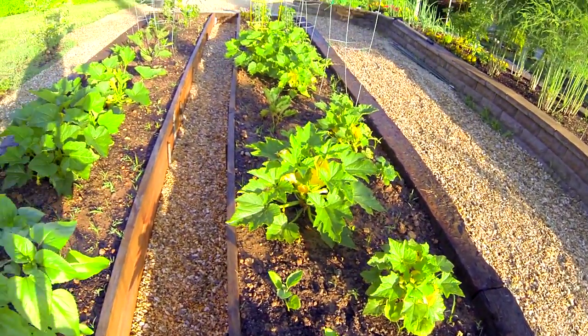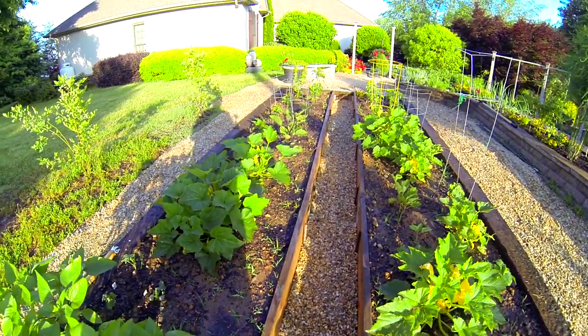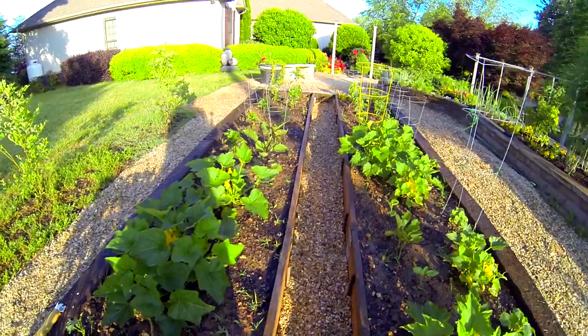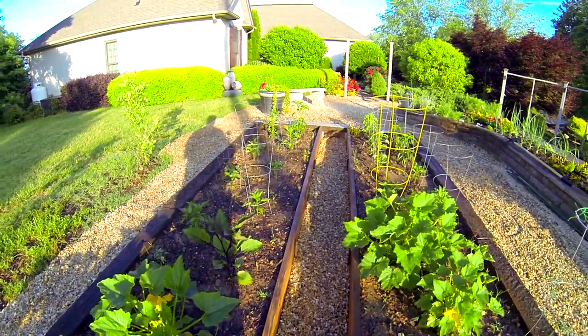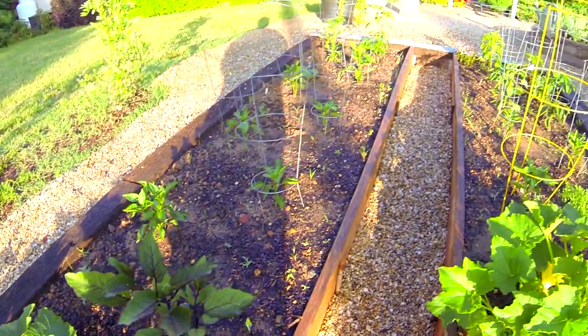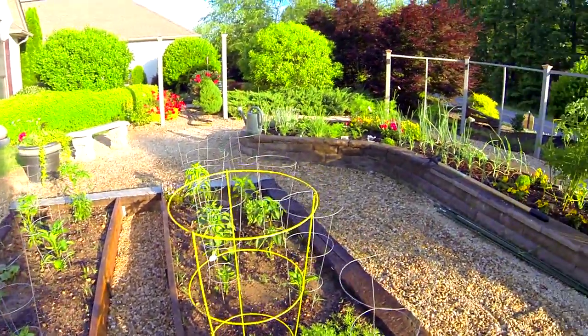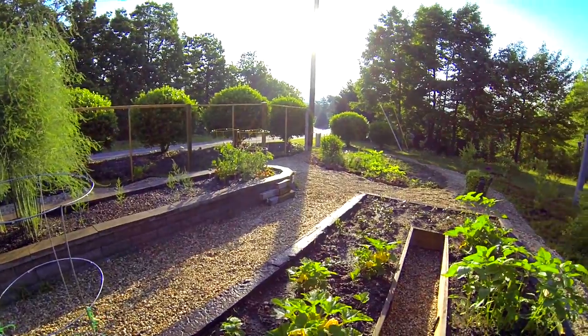The soil has been worked down to about 14 inches, so the sweet potatoes are going to grow really well and really deep in there. The new eggplant — I can't wait for that to start producing. We've got a little bunch of peppers and stuff here as well.